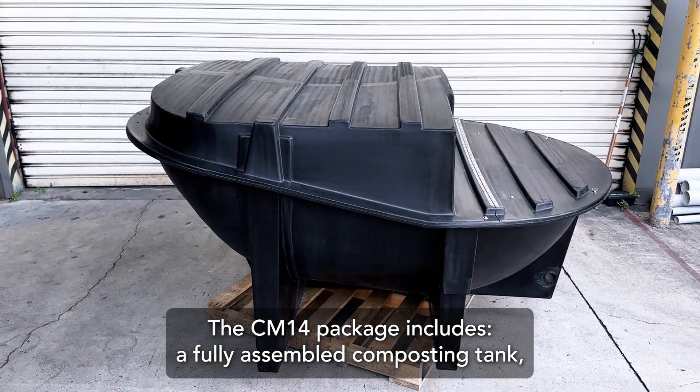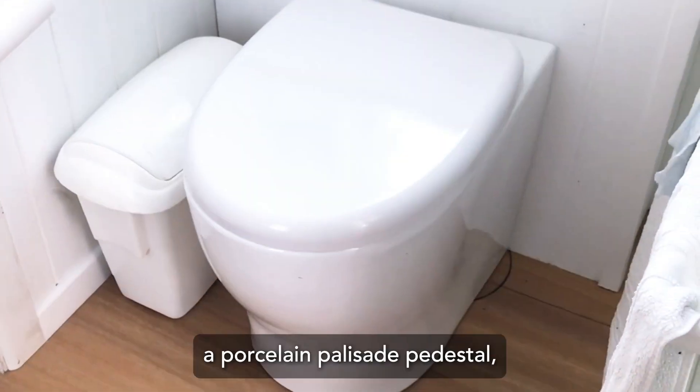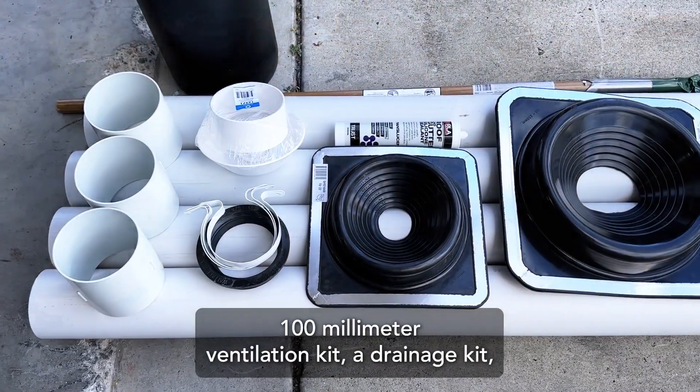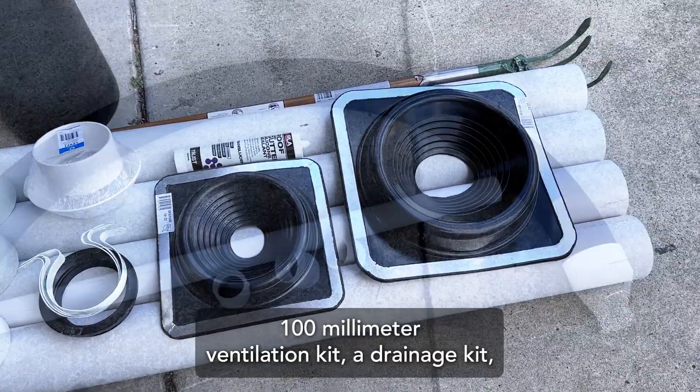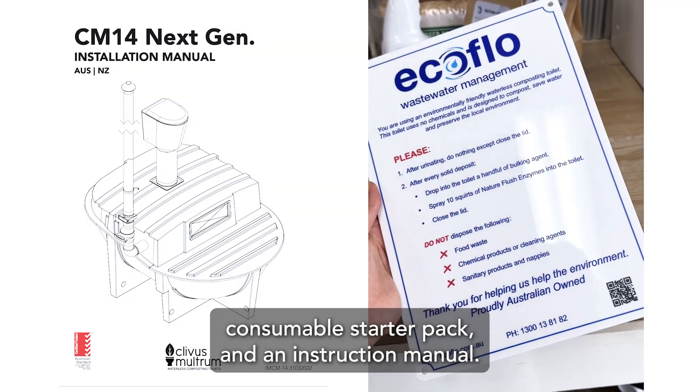The CM14 package includes a fully assembled composting tank, a porcelain palisade pedestal, a pedestal waste chute, a 100 millimeter ventilation kit, a drainage kit, a consumable starter pack, and an instruction manual.